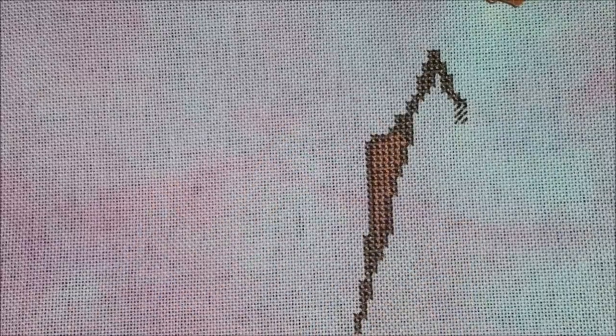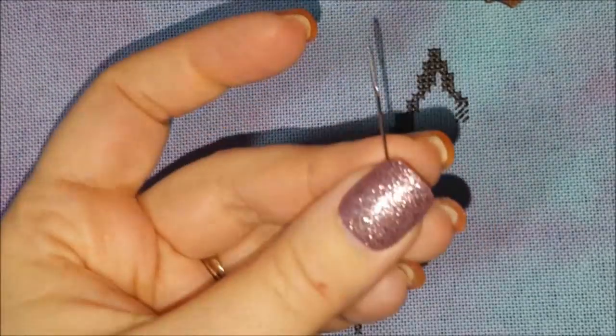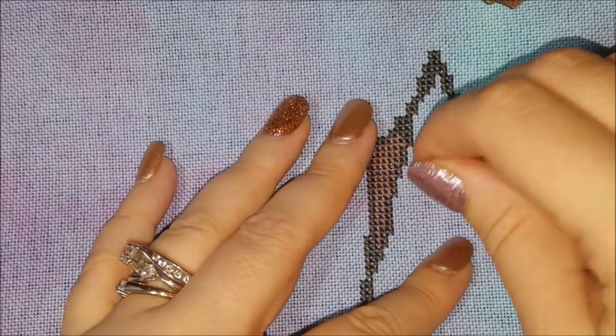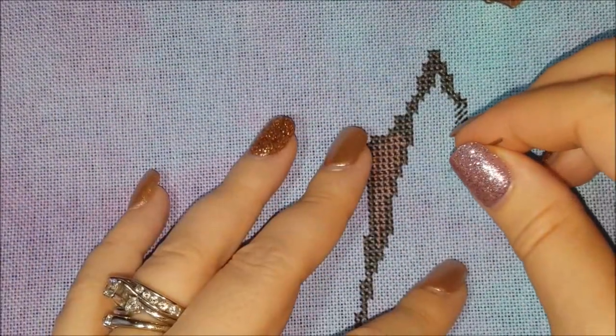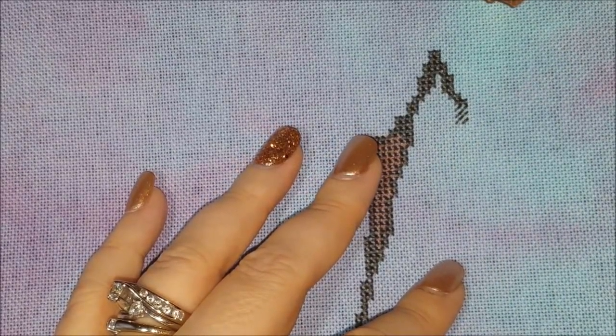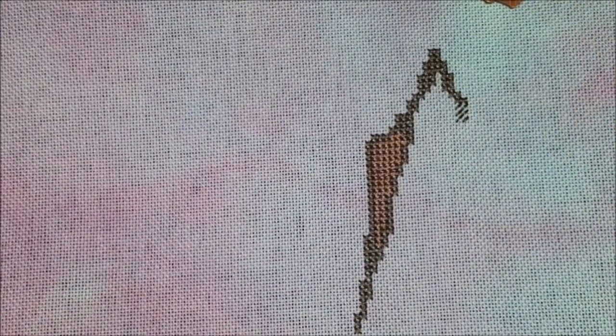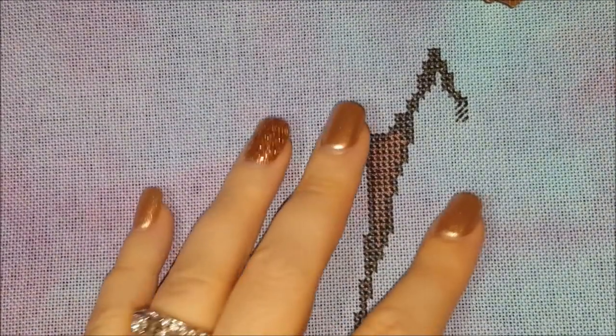Here's my typical needle right here. Normally you would go up and down, but you would be twisting the needle, which in turn twists your thread. I'm constantly letting my needle dangle when I'm stitching to un-twist it.